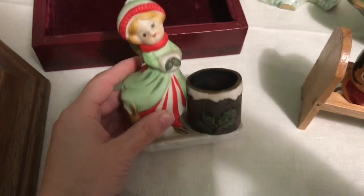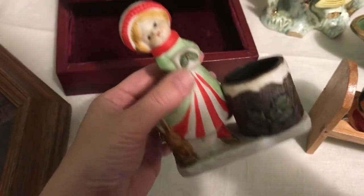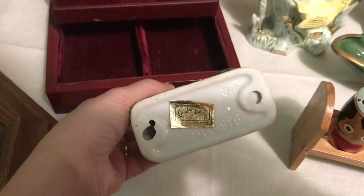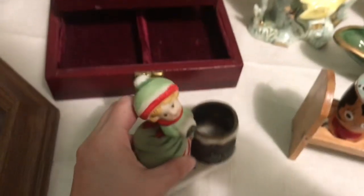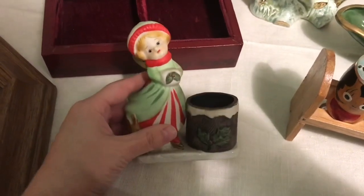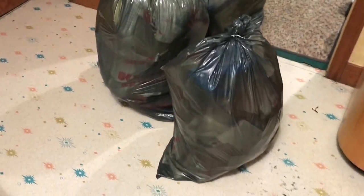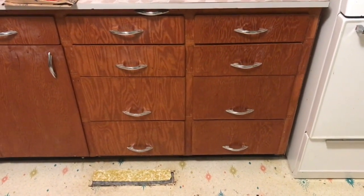I forgot to show this little cutie — I found her in the Christmas section. She's got a little bunny by her feet and a muff with holly on it. She's actually a candle holder. She's bisque, so she's got that kind of feel on your fingers that isn't really pleasant, but she's really cute.